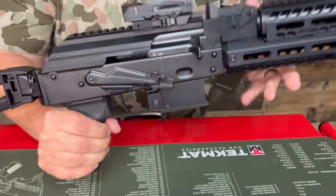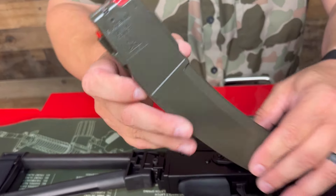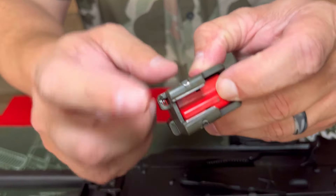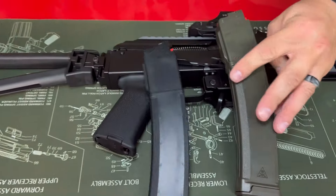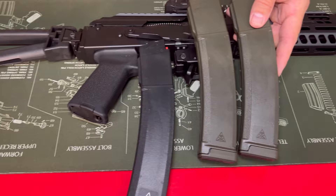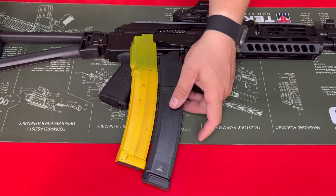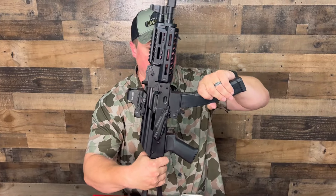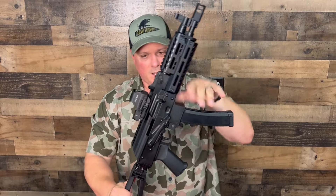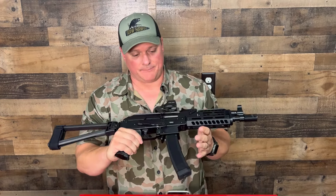On the magazines: they're 35-round mags, and they're not cheaply made — metal feed lips that do really well. They have a variety of colors: black, flat dark earth, olive, banana mags, drum mags, and extendo mags that are 50 rounds. These are $16.99, which is a pretty good price for a magazine that isn't cheaply made. It also accepts CZ Scorpion mags, which is kind of nice.